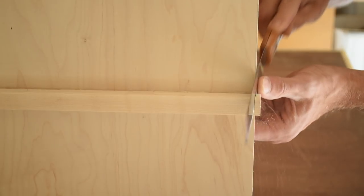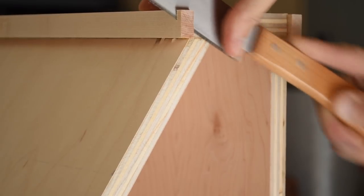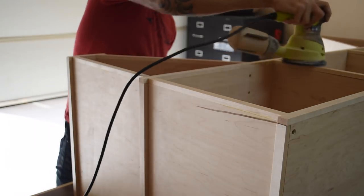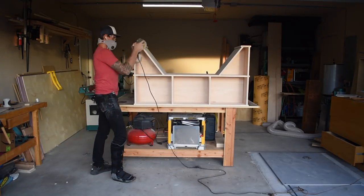Once everything was dry I could come back and trim the overhanging pieces with my flush cut saw. I sanded and rounded over the face frame with my orbital sander and then the entire bench got sanded up to 220.